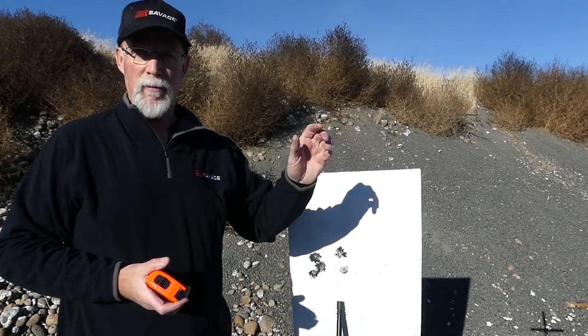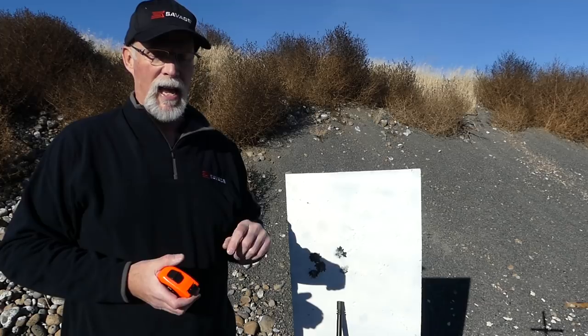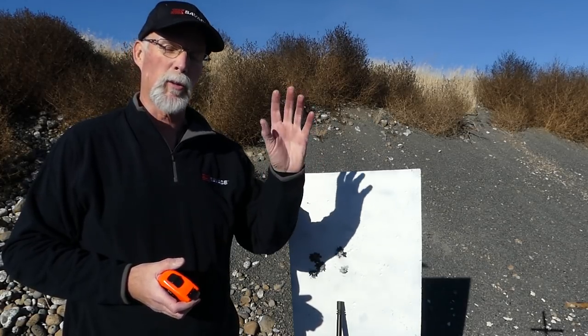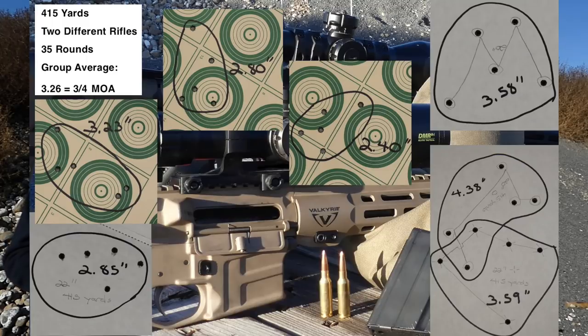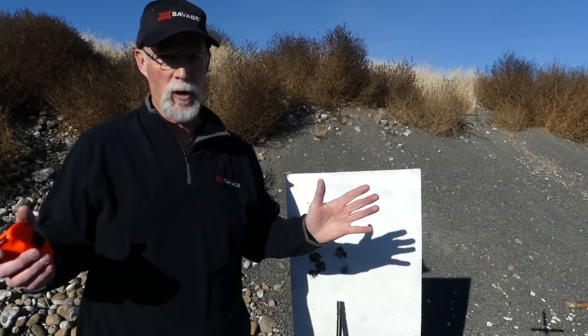Then I went out to my 450 bay here at the outdoor public range, and I shot seven five-shot groups — 35 rounds — three groups out of one rifle, four groups out of the other rifle, the 20 inch and the 22 inch respectively. And I think we averaged 0.75, or three quarters of a minute of angle. And that's all rounds fired on paper. I didn't cherry pick.